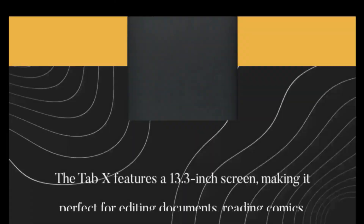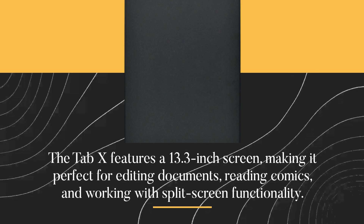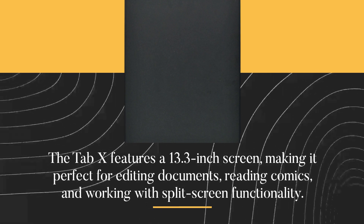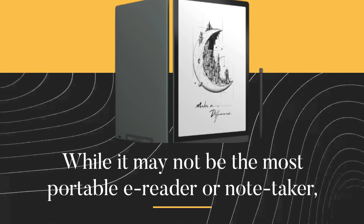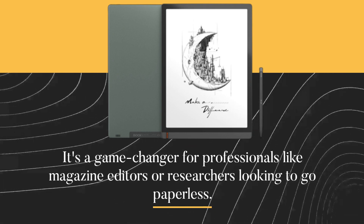The Tab X features a 13.3-inch screen, making it perfect for editing documents, reading comics, and working with split-screen functionality. While it may not be the most affordable e-reader or note-taker, it's a game-changer for professionals like magazine editors or researchers looking to go paperless.